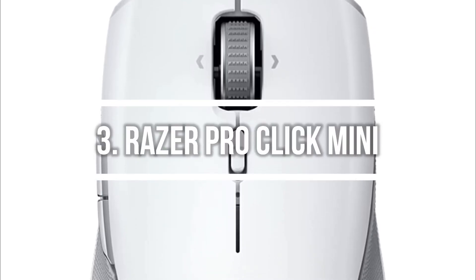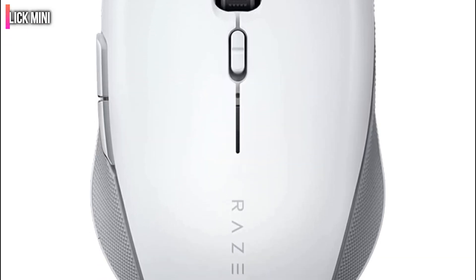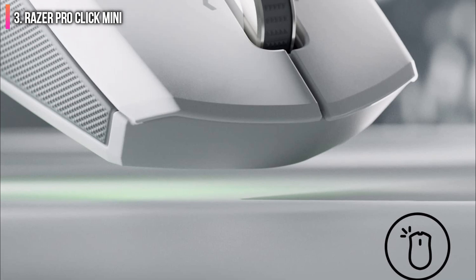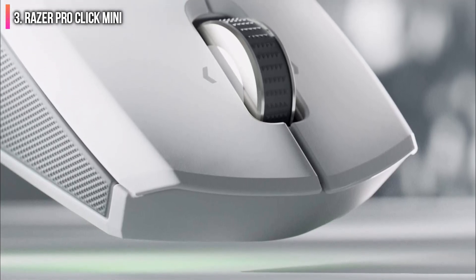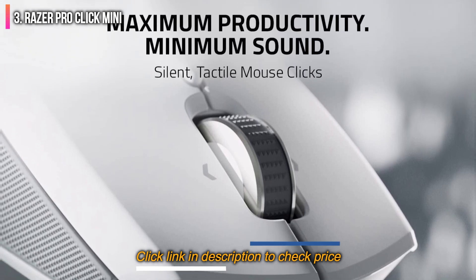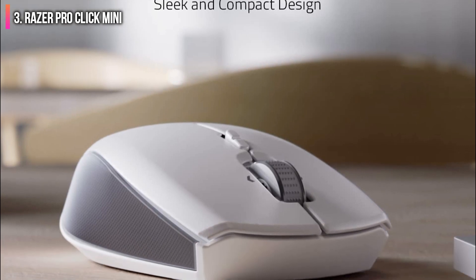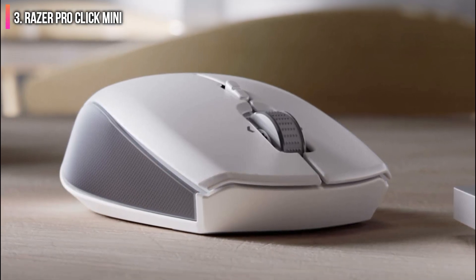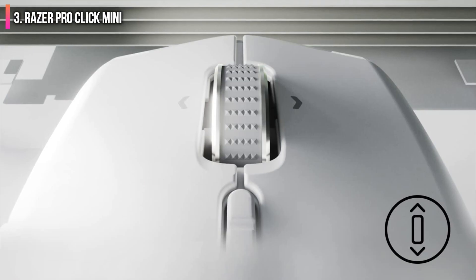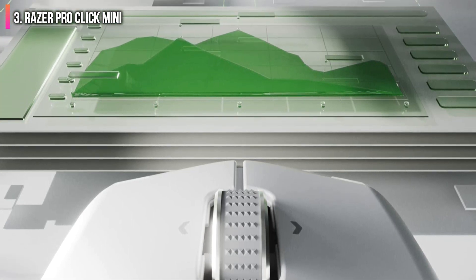Number 3 on the list is the Razer Pro Click Mini. Often, gaming gear is a cheap way to get your hands on a mouse with professional-level features. Razer is known mostly for its gaming peripherals, but it's also been dabbling in the productivity sphere by taking features it's known for in its gaming products and translating them to a line specifically for productivity — enter the Razer Pro Click Mini. This mouse is the second productivity-focused pointer from Razer and features quieter switches and a smaller footprint than the first.